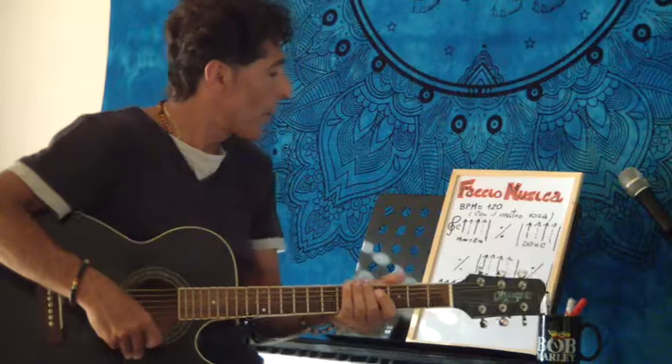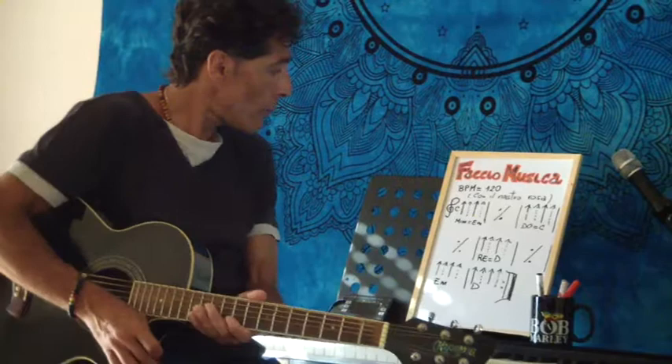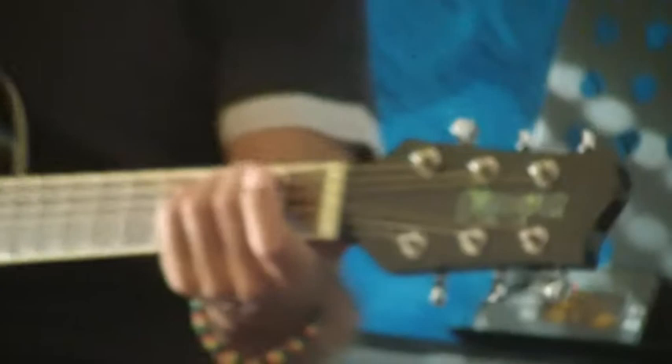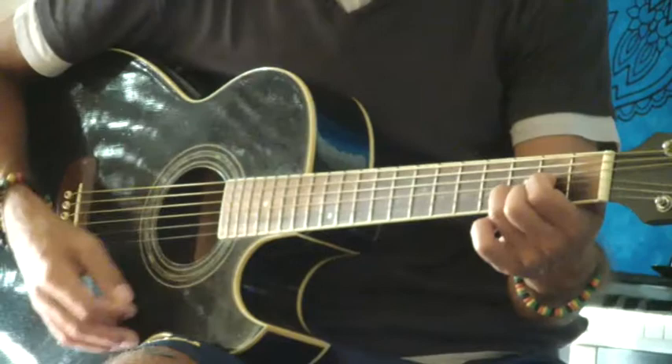Come si sviluppa il brano? Spero che sia tutto ben chiaro. Iniziamo così: una pennata sì e una pennata no, mettiamo il tempo a 120 BPM. Sentite il tempo: uno, due, tre e quattro — facciamo una sì e una no. Quindi suoniamo la prima e la terza freccetta. Andiamo: uno, due, tre e quattro — uno, due, tre e quattro.